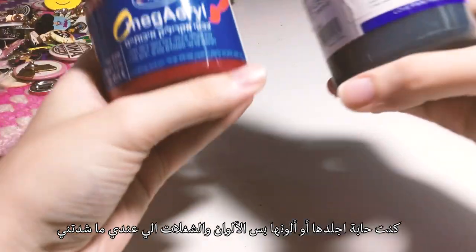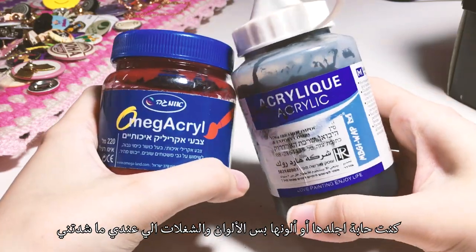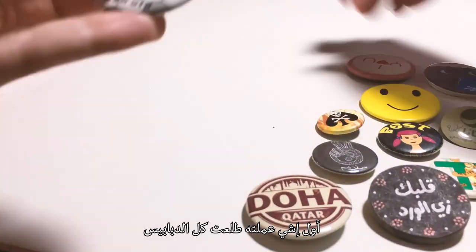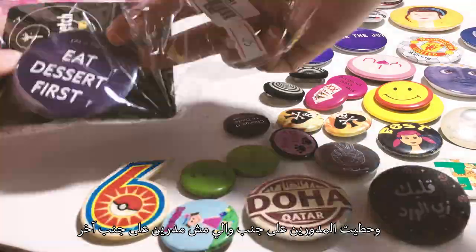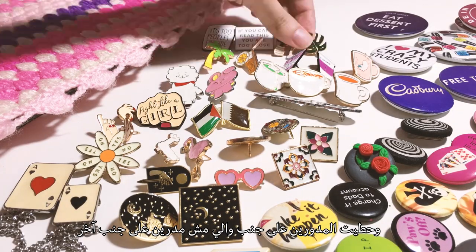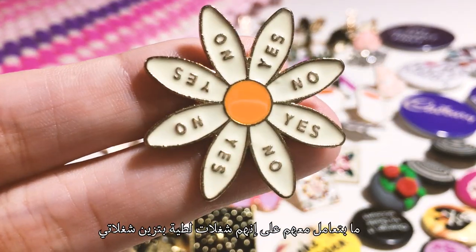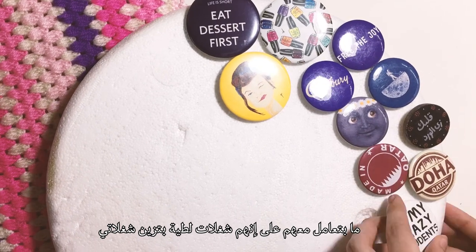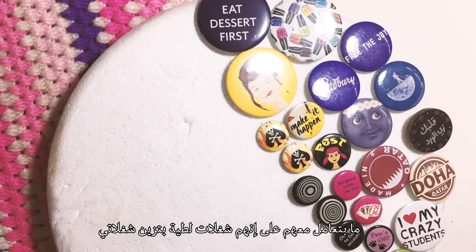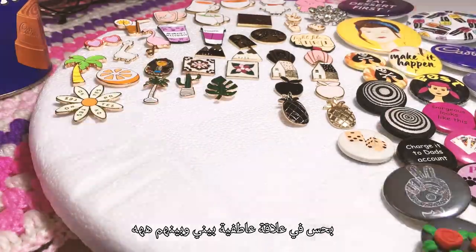I wanted to cover it with something or color it but didn't find the colors appealing. The first thing I did was take all of my pins out and try to separate them — the round ones alone and the enamel ones alone. Almost every pin I have has a certain memory or story, and I can totally say they're not just colorful pieces I glam myself up with. I'm emotionally attached to all of my pins.